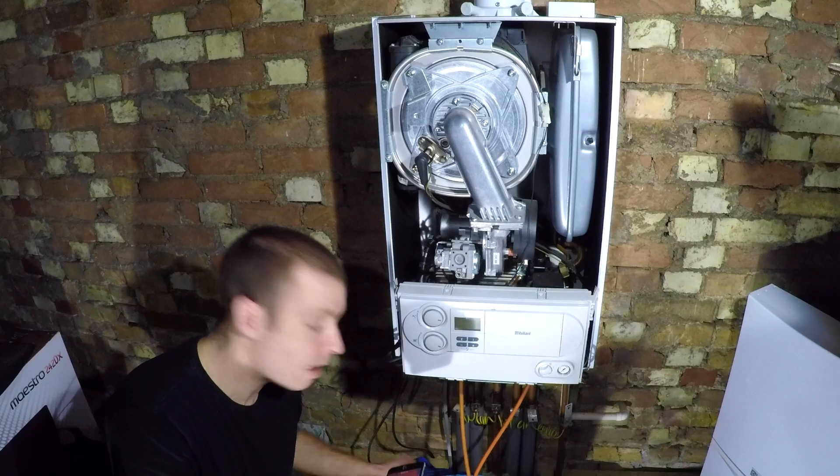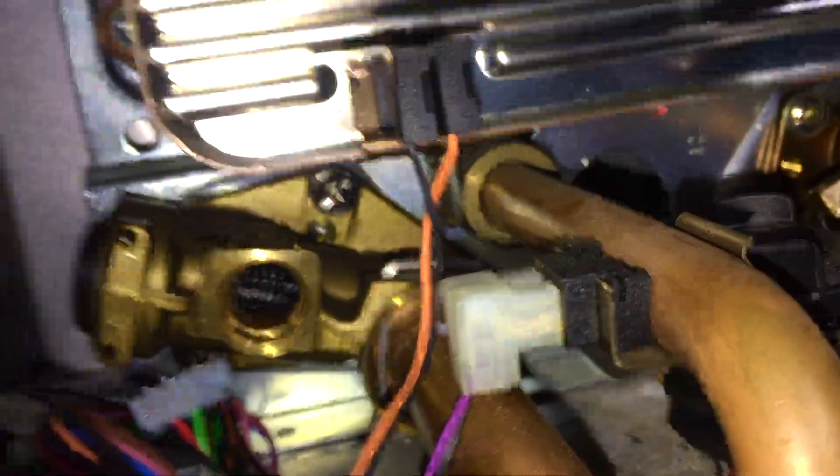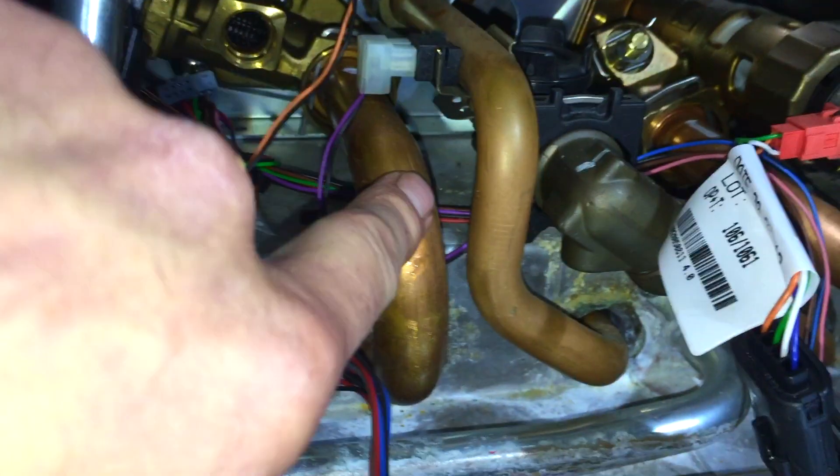That is not going to cause the restriction on this heat exchanger unfortunately. Next I'll take out the manifold and look at the canoe filter. Take the manifold out - three screws there, there, and one there.